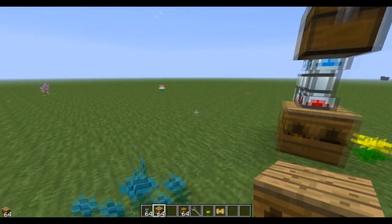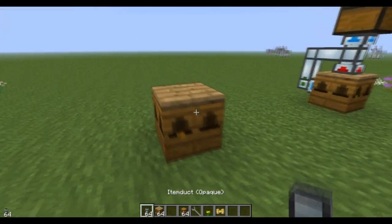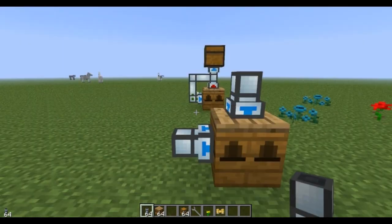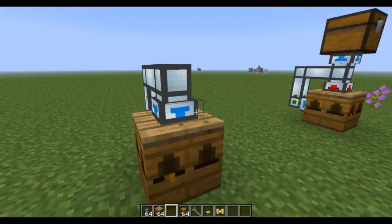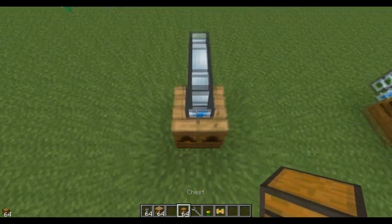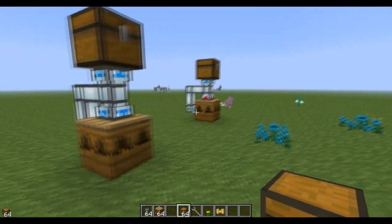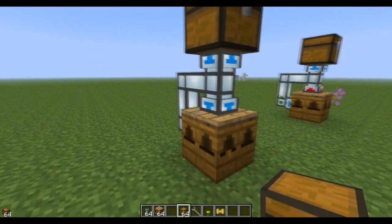I'm gonna show you this setup. Put the apiary down, then take an item duct and put it on top and on the side or back — you're gonna connect those two. It's gonna be very similar to my other layout where you put the chest on top. This can go anywhere you want; it's just easy to stack and line up many in a row when you set it up this way.